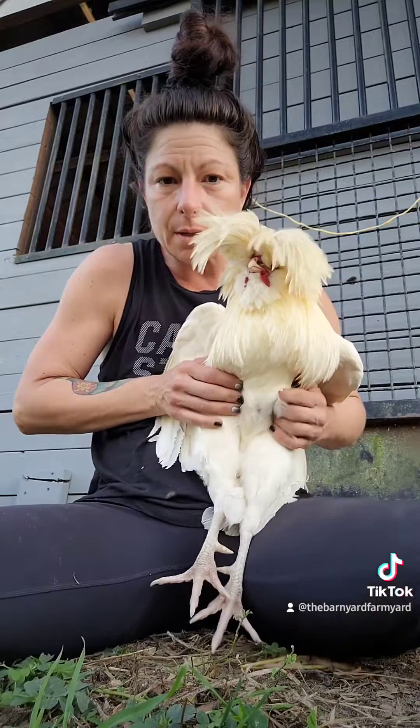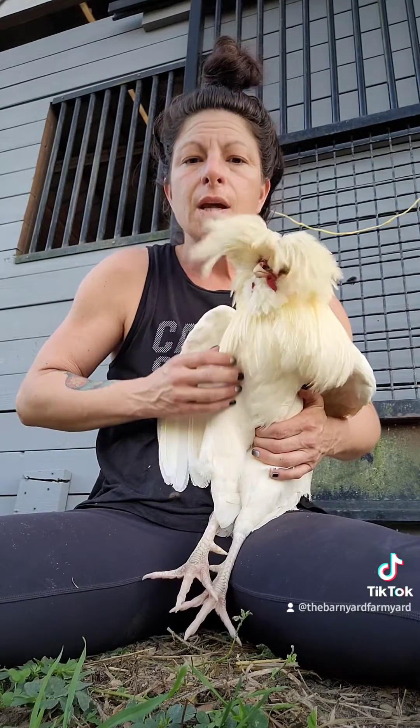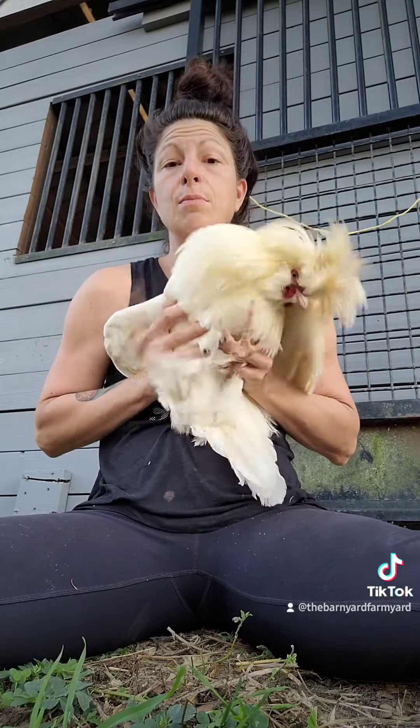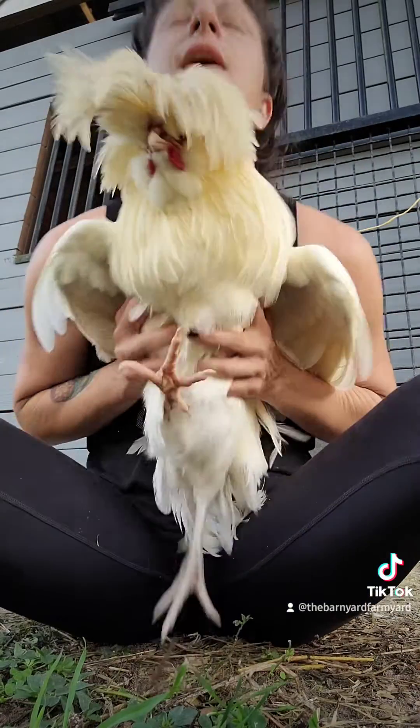Right here is gonna be the breastbone — you can feel it, it's a big hard bone. And on either side of the breastbone is where you're gonna go ahead and inject.